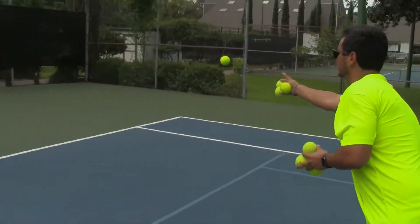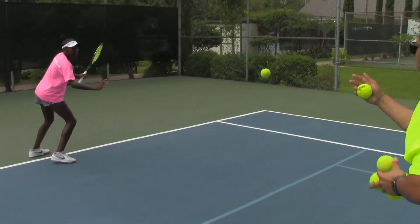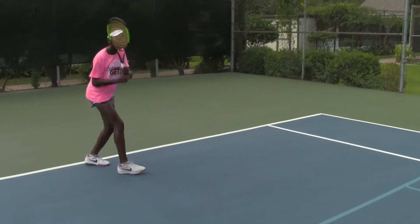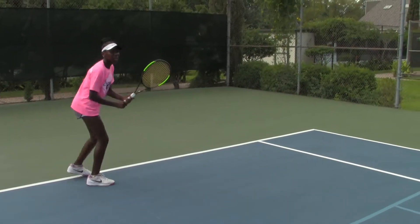Set one hand first — go. Awesome, two hands second. Awesome, one hand first. Good, and through the ball. A little cleaner pronation when it's one-handed.